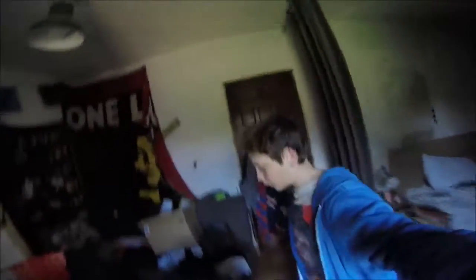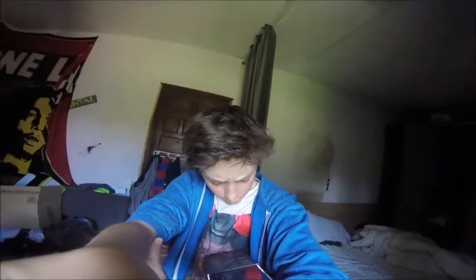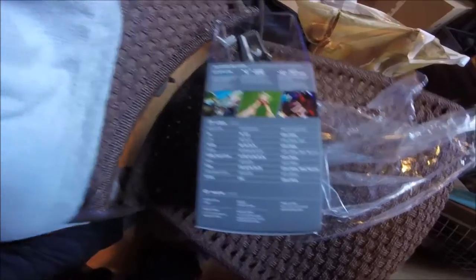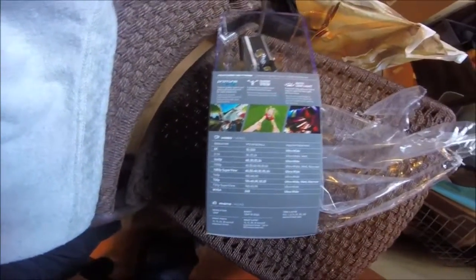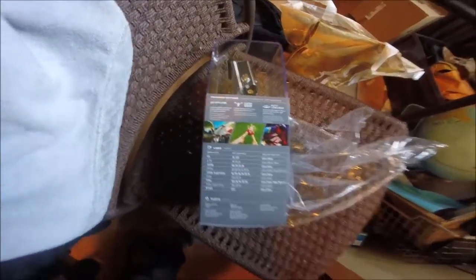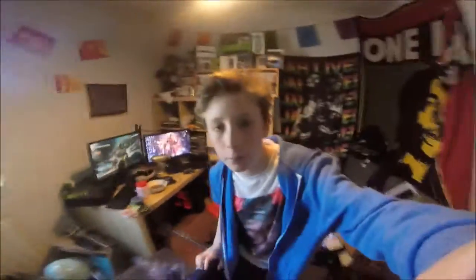I'm gonna give you some information about this. Okay guys, here is all the information — if you want you can pause the screen right now and just look at it. It's pretty sick, I'm so hyped for this.